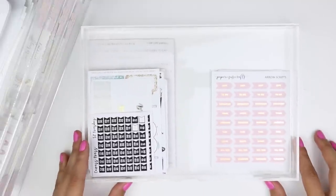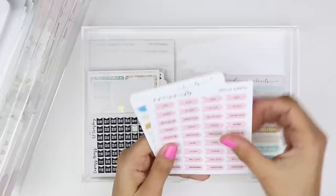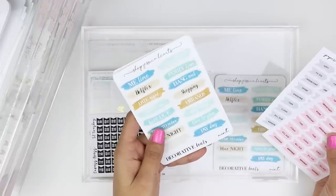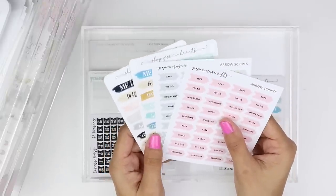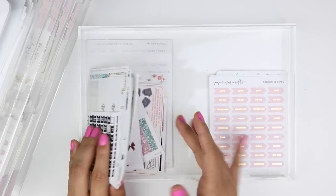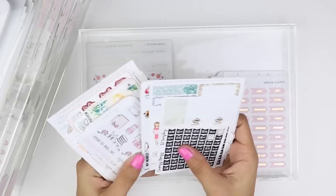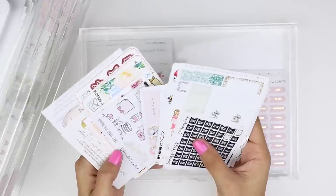The last drawer is miscellaneous. On the right I have an actual 'miscellaneous' category with script-type stickers — maybe five sheets — and I don't really know where else to put them, so that might change. On the left I have a ton of freebies and some more random stickers I didn't know what else to do with.